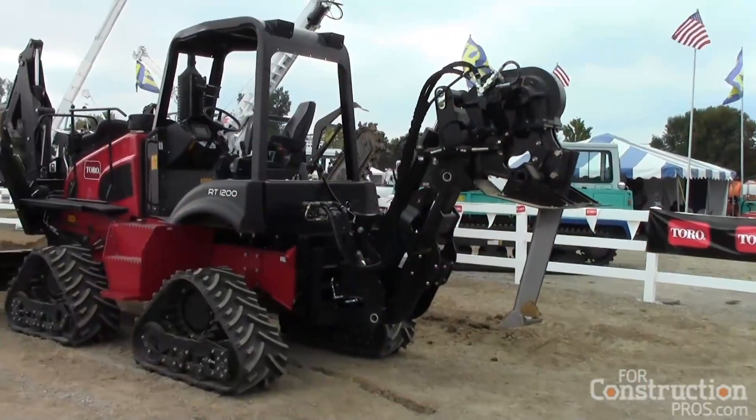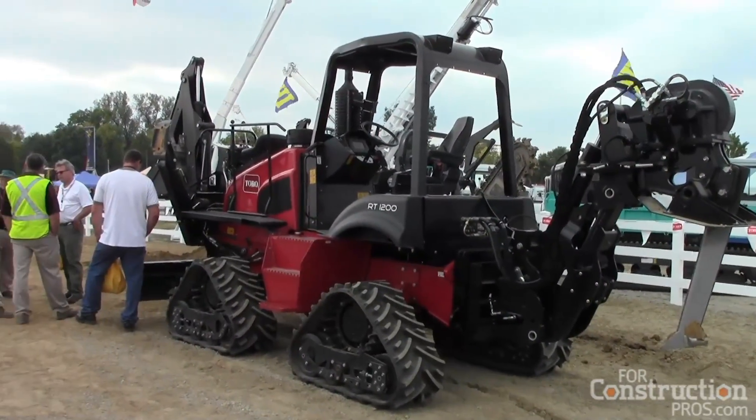My name is Bob Redd. I'm the Trencher Specialist for Toro Company here in North America, and today we're going to have a little look at the RT600 Trencher. This machine is equipped with a 65 horsepower Cummins diesel engine.